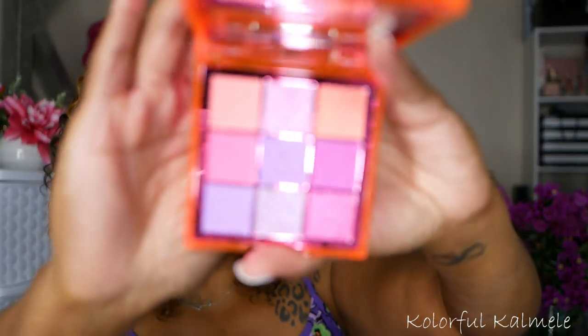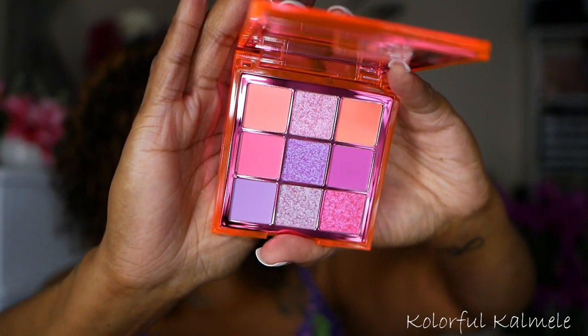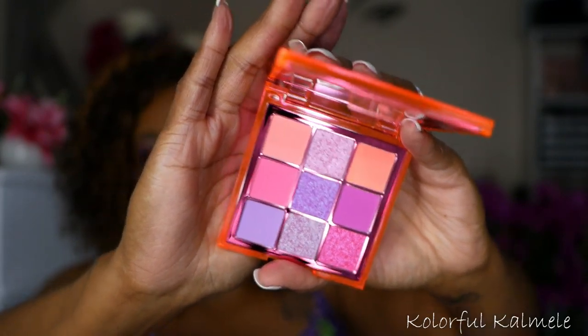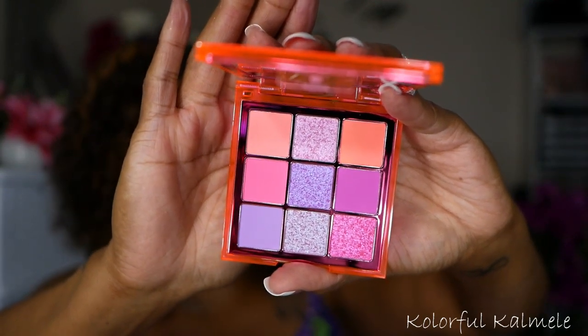Now this is a newer palette to my collection that I wouldn't necessarily say is a purple palette — this is one of the Huda Beauty neon palettes. I cannot find the name for this palette, but I noticed that it does have some lavender or purple tone shades in it. I know when I create a look with this, it will pull like pinky purple depending on what type of shadows I use. I wanted to throw this in just because of the lavender and purple shades, and I would definitely use those lavender tone shadows when creating a look.